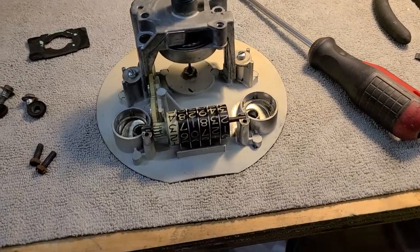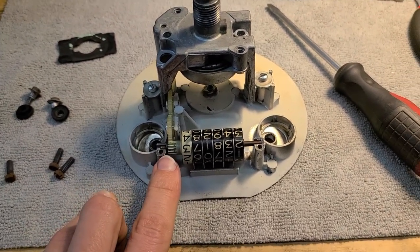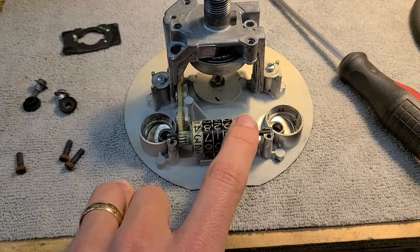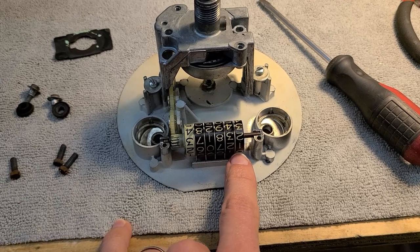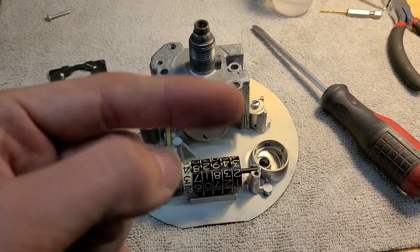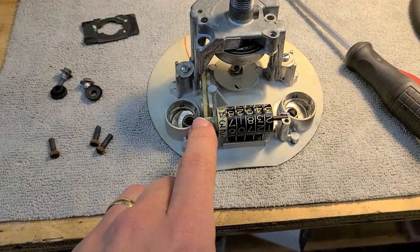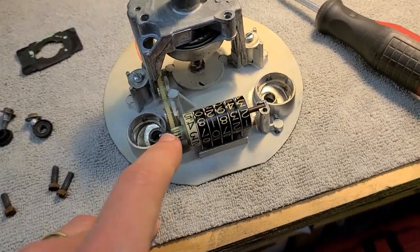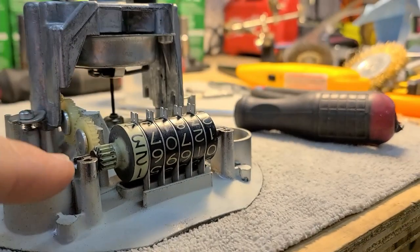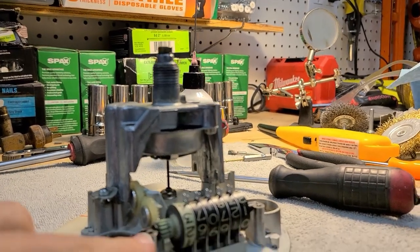Clarification: didn't actually spin the input gear thousands of times to reach 50,000. The metal tabs between drums can be rotated directly bringing an entire dial with them, so only rotated those two or three times for actual mileage correction. Did rotate from the input gear probably several hundred times to ensure free travel throughout. Tabs are now seated back between the bars and the two screws are back in.